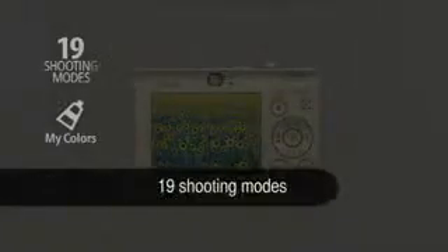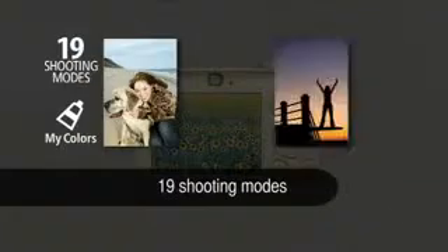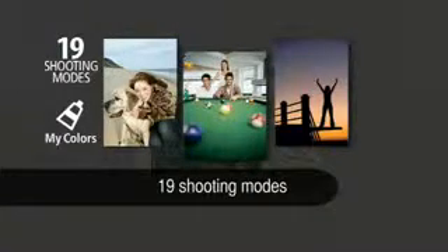19 different shooting modes provide optimum settings for tricky subjects like sunset, snow, or kids and pets. My Colors special photo effects can be applied during or after shooting.